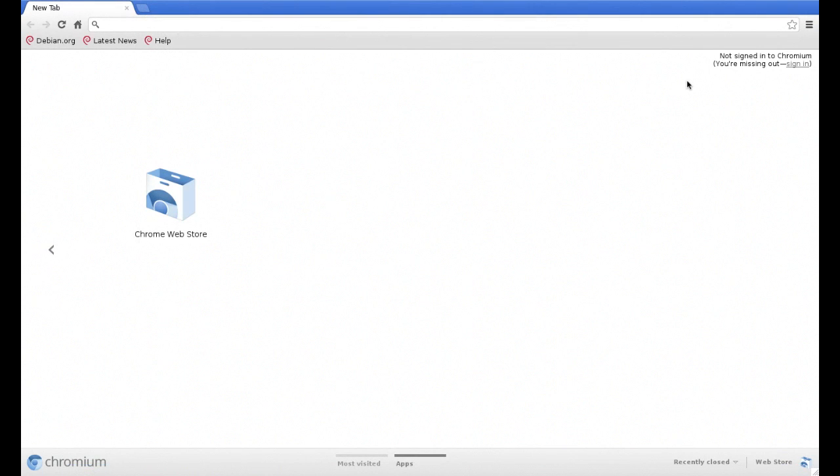Once the Chromium browser is loaded, we can then jump to different web pages and surf the net.